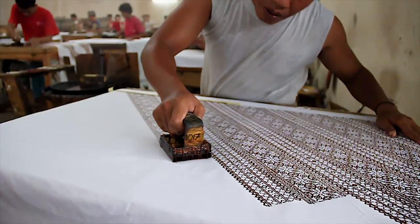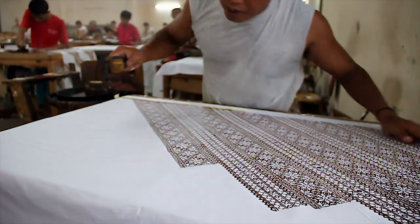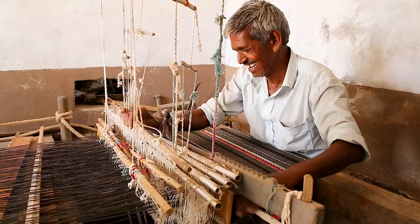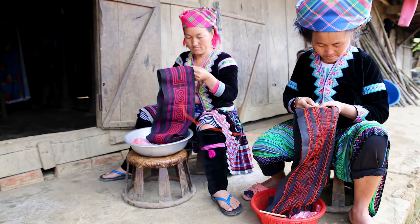The first is batik from our artisans in Ghana and Indonesia. We have treadle loom weaving from the artisans in Guatemala, pit loom weaving from the artisans in India, and hand embroidery from the Hmong tribes of Vietnam.